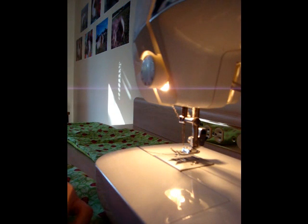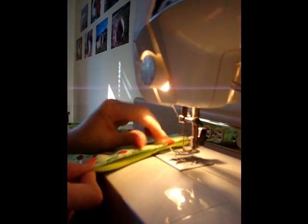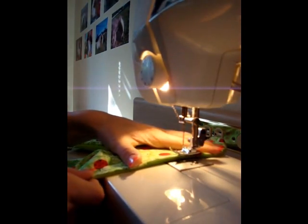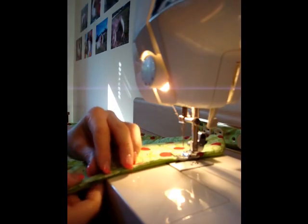Now I'm going to sew the outer seam of the larger cutout. I've already folded the hole inside so that I'm going to sew right over it now and it's going to close it up, so you won't even have that. Try and keep your hands really steady when you're doing this so that you'll have a straight line.